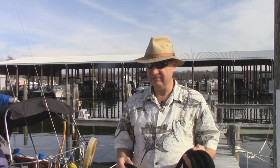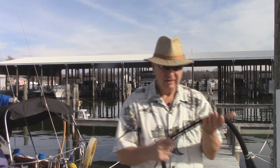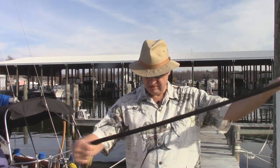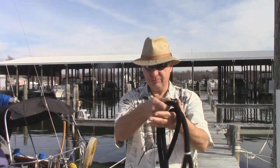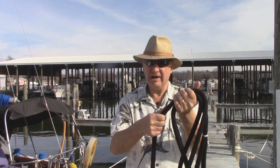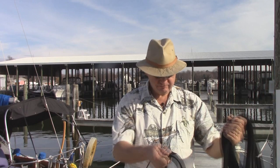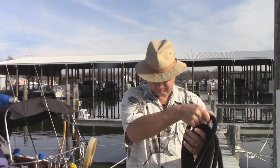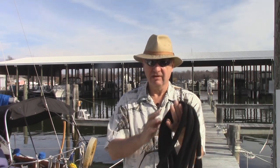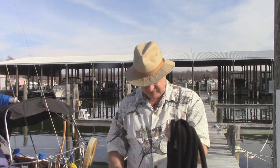The way to coil the line to toss it — and really for just about any line, even on your halyards and your sheets — start off palm down, come out here and just bring it like this. You see how it makes a natural figure eight? Well, the line wants to do that. Let it do its thing. Now you see I've still got a very neat and organized line. And now watch when I go to toss it how easy it is.